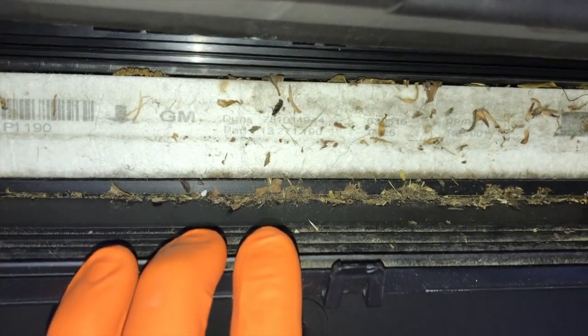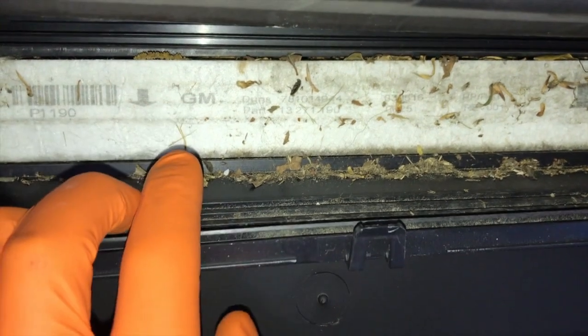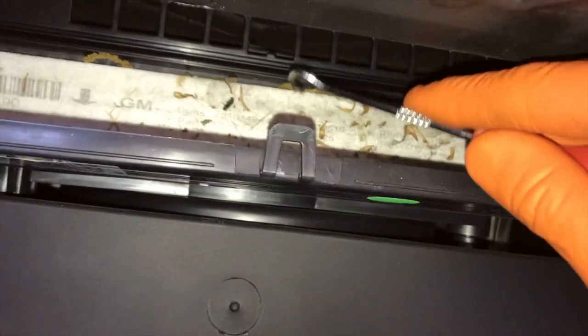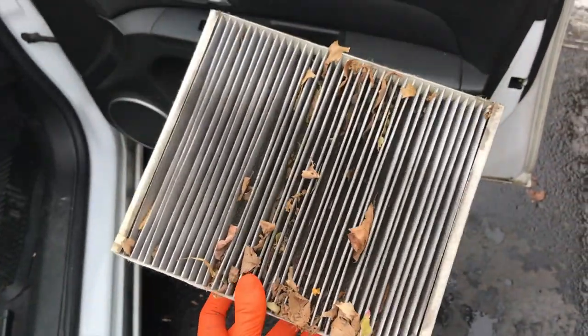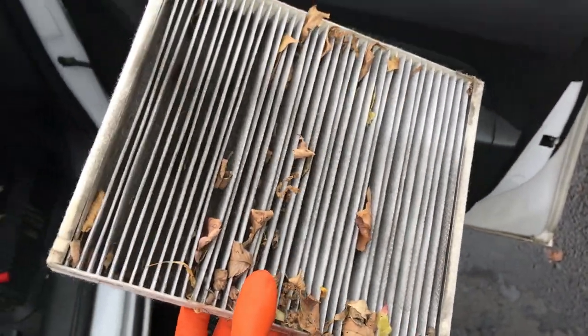Before removing the filter, very important — see the little arrow? It's facing down near your feet. You want to make sure you insert the new filter the same way. Go ahead and pull this out. I might use that little pick tool as well — shift that little tab down. This is very, very dirty. Outside of the vehicle now, and yeah, this has probably never been changed.